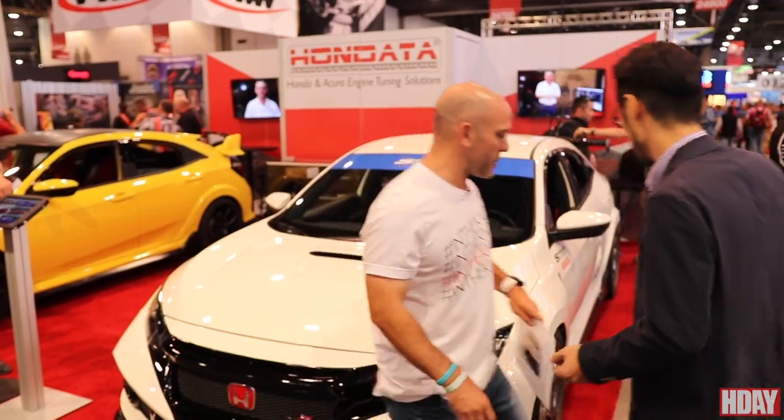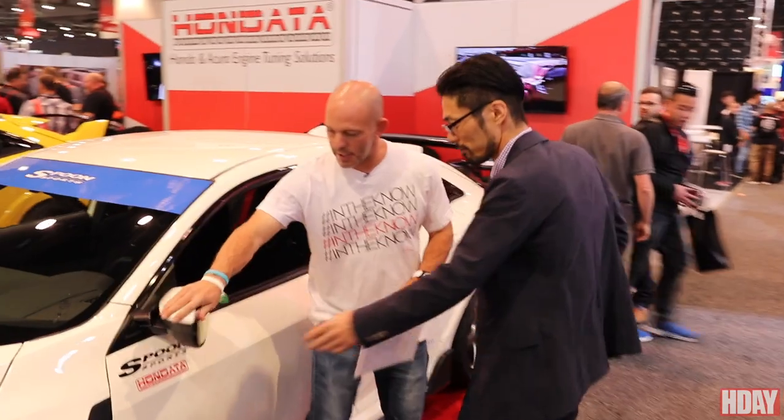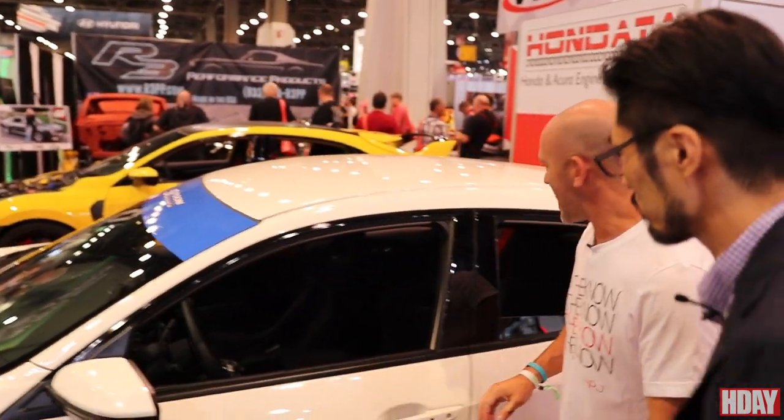Coming around here, there are small little things that you'd normally miss. You have these convex mirrors, and they're anti-glare as well. Very, very cool — I like that a lot.